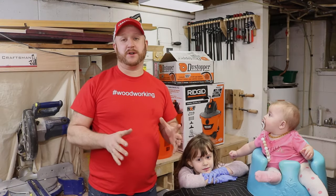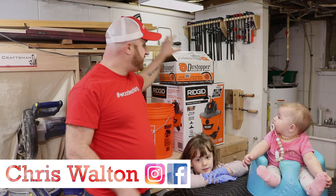Hey guys, welcome to the workshop. In today's video I'm going to take you along the journey of me setting up my dust stopper here in the workshop, so stick around.